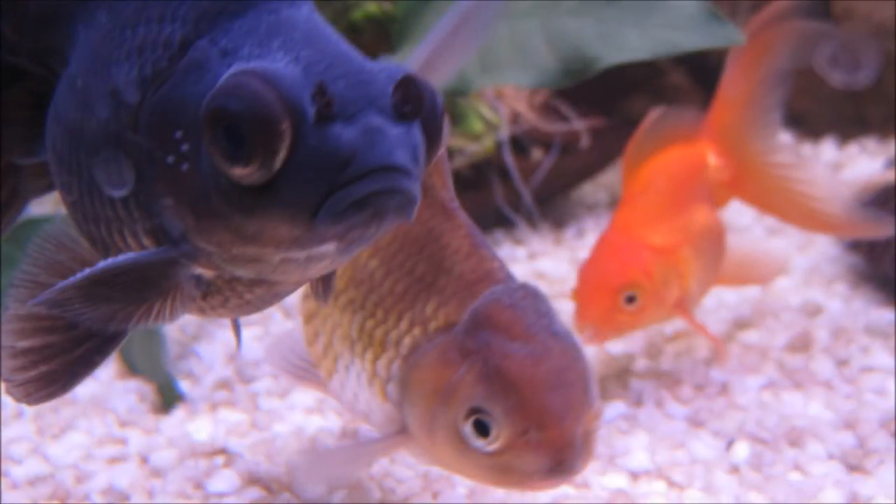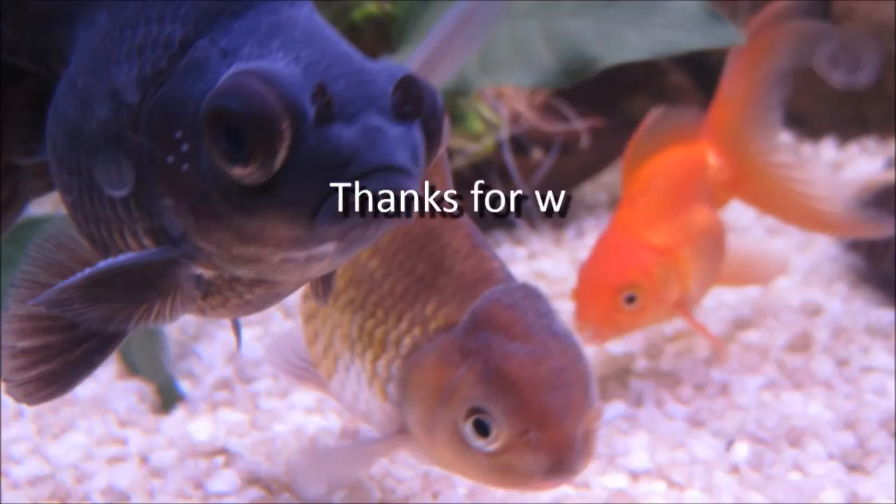So that's how I set up my new tank. Thanks for watching — please stop by to see more of my videos. I'll see you next time.